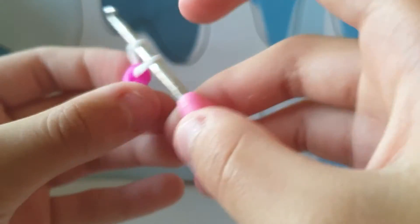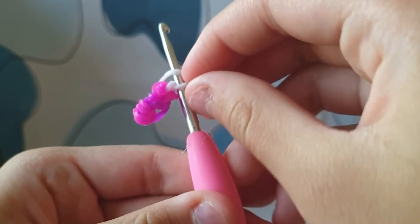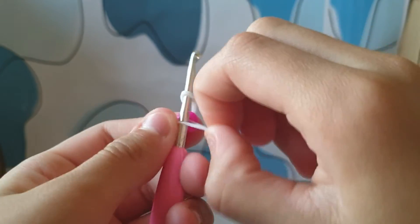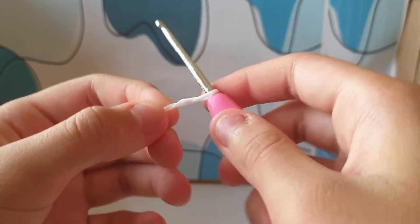What you have to do is put this over there — basically take this one and put it over there, then tighten it like that.